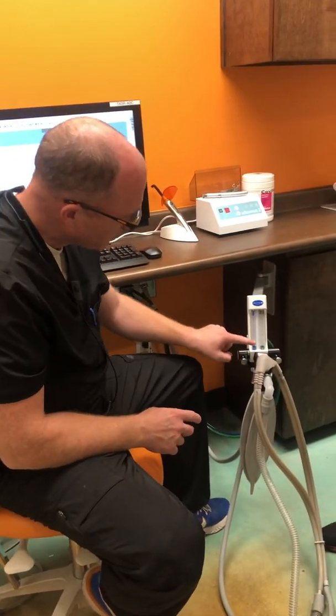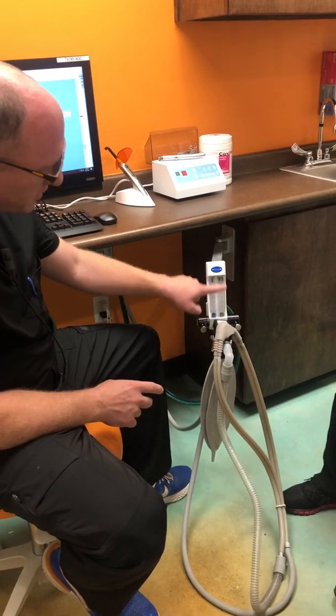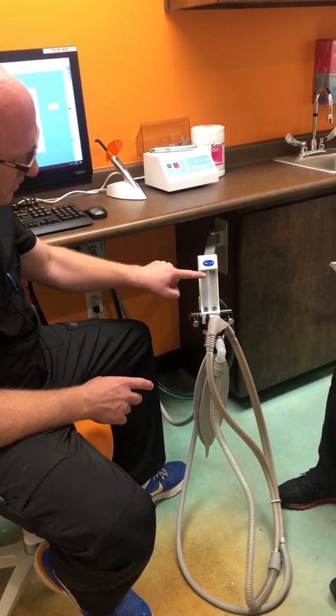On the left-hand side you'll see the blue dial right here, and on the right side you'll see the green. The green is the oxygen, and the blue is the nitrous oxide.